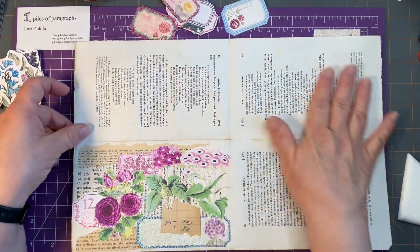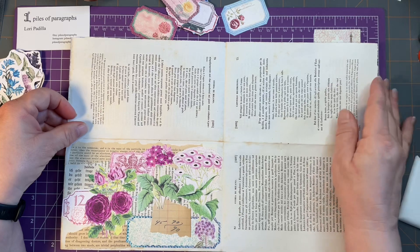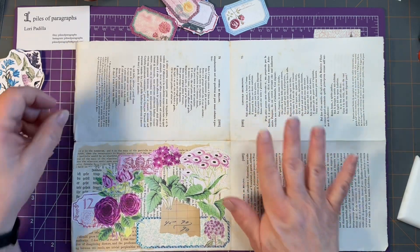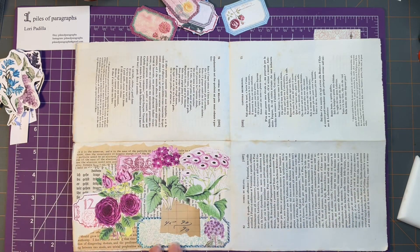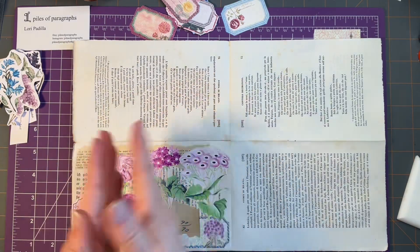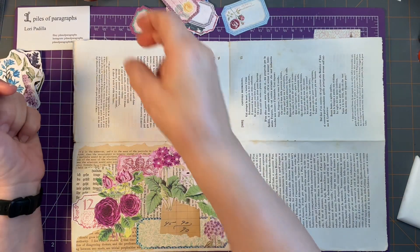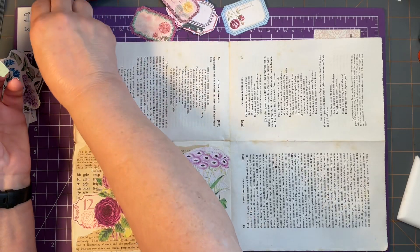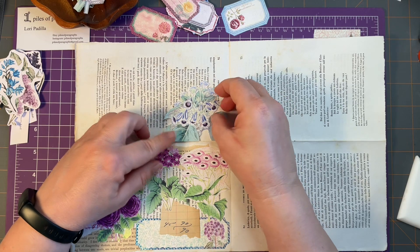This is a page from one of the books that I got from Rachel and it's from the 1850s — 1854, 1856. I think what I'm going to do is either do a card split in half or maybe just do this as a fold-over, since I use most of my stuff for Happy Mail. So let's get started and see what I can come up with.